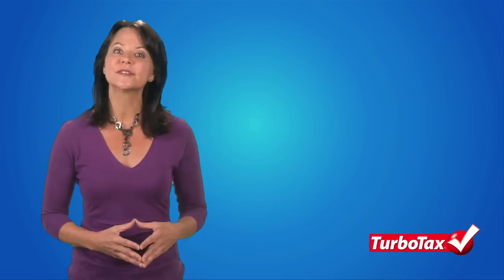Hello, I'm Jill from TurboTax with some important information for all taxpayers. If you're a citizen or resident of the United States, the Internal Revenue Service allows you to prepare your tax return using one of three standard forms.